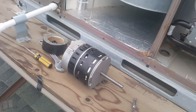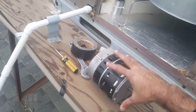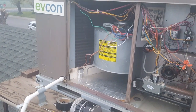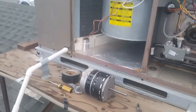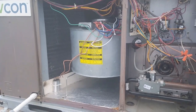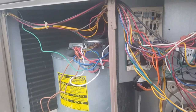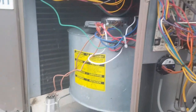Anyway, when these ECM motors fail you have three options: you could replace just the module, replace the entire motor, or go to a PSC motor, which is a permanent split capacitor motor — which is essentially what I've done. To do that, if you have a board that's equipped for an ECM motor, like this one here on a lot of the newer HVAC units...